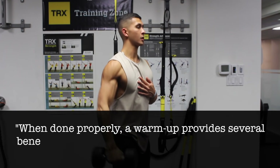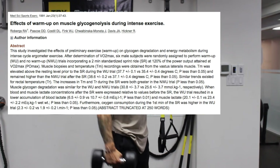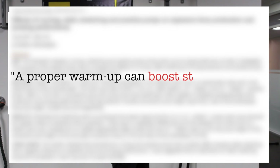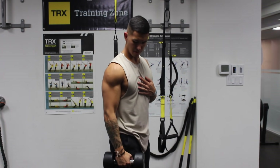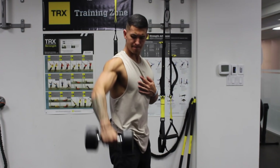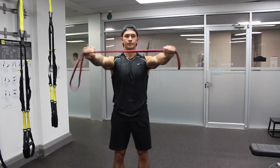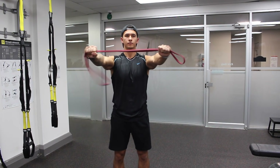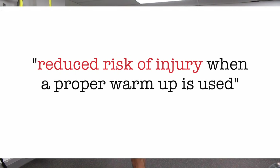When done properly, a warm-up provides several benefits that can translate to better muscle gain over time. Several studies have shown that a proper warm-up boosts strength and performance in the workout to follow. And in the long run, this translates to better muscle gain since you're able to perform better and more effectively progressively overload your muscles. And although we commonly think that the main reason of the warm-up is to reduce injury, this idea isn't well established in the literature, but recent studies have shown a reduced risk of injury when a proper warm-up is used.